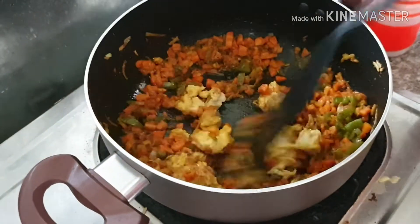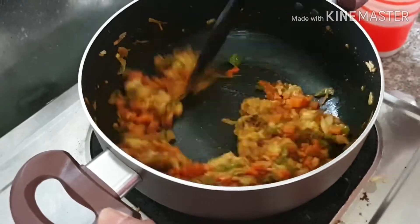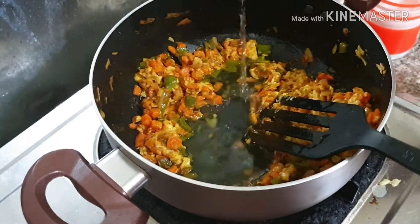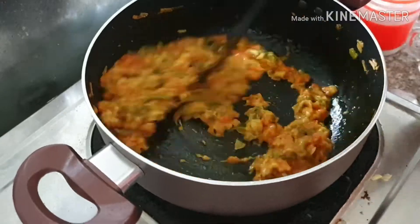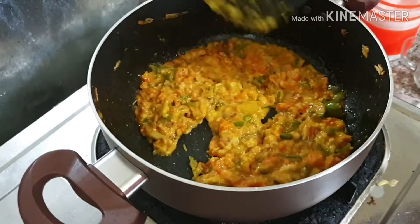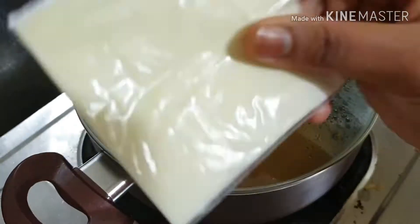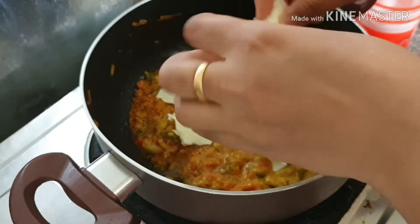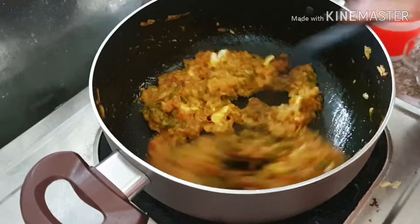To this I am adding the white sauce that we prepared earlier and stirring it well. I am adding a little water and mixing it well. Close the lid and let it cook for a few minutes. Then I am adding cheese — I have used this brand — cut into pieces and mixing it in.